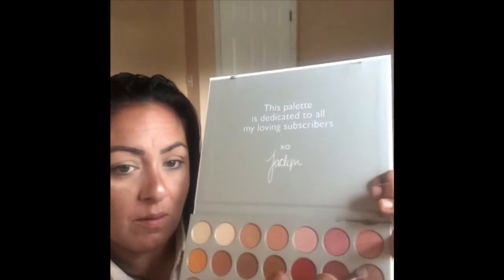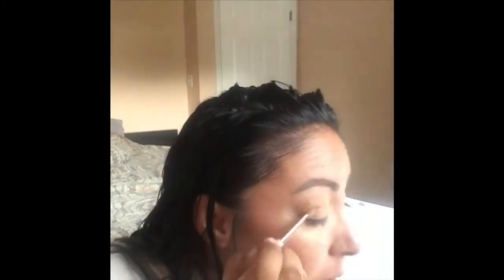I'm taking the color Cream and putting that as my transition shade, buffing that into my crease. Then I'm going on top of it with Queen, which is like a golden champagne color — I'm gonna buff that over the transition shade. Then I'm gonna go in with Hunts in the crease.